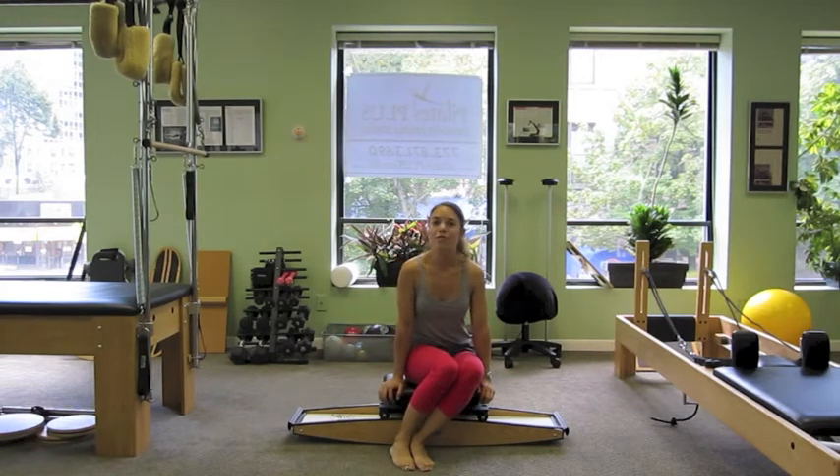So as you can see, there's a variety of ways to do Pilates inspired exercises to cross train for skiing. For more information, visit www.PilatesExpanded.com. Thanks for watching.